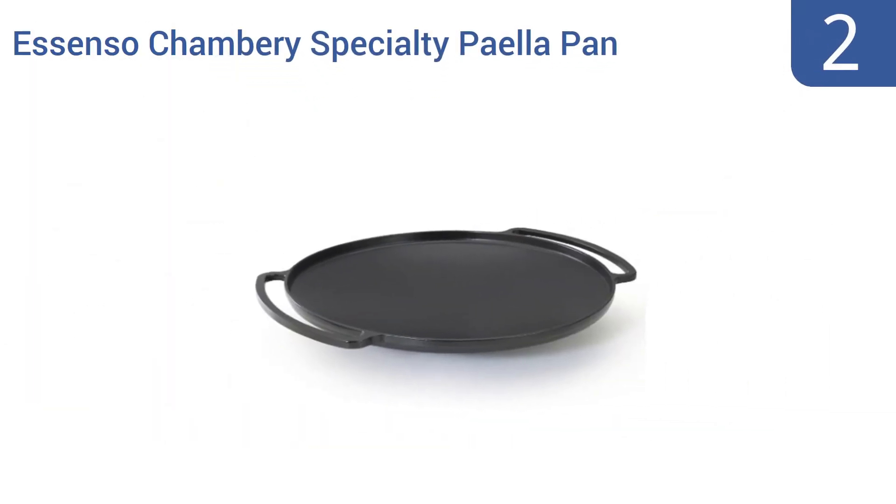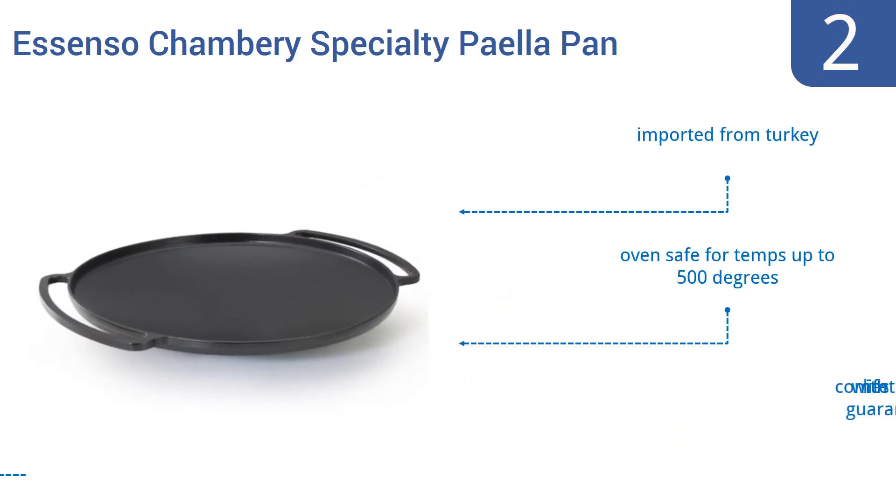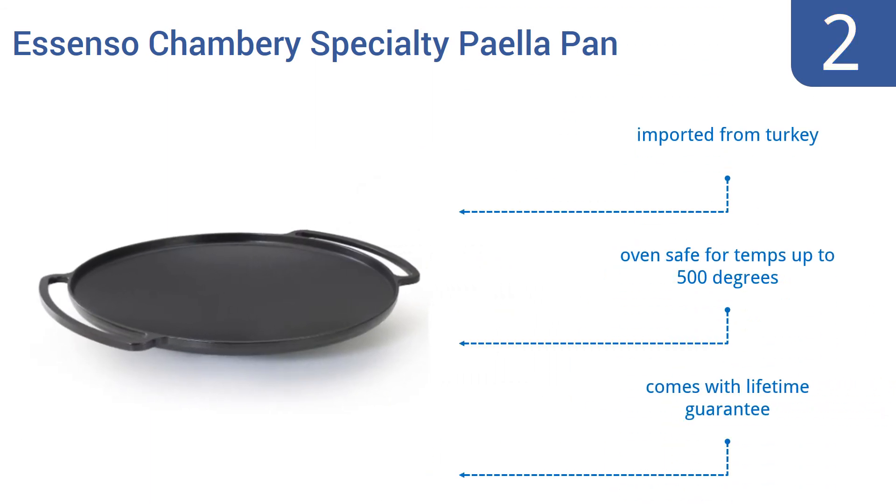At number 2, the Ascenso Chambri specialty paella pan is made from solid cast iron and has a four-layer enamel interior and exterior, which provide for slow, steady, and even heat distribution and retention during the cooking process. It's imported from Turkey and is oven-safe for temperatures up to 500 degrees. It comes with a lifetime guarantee.